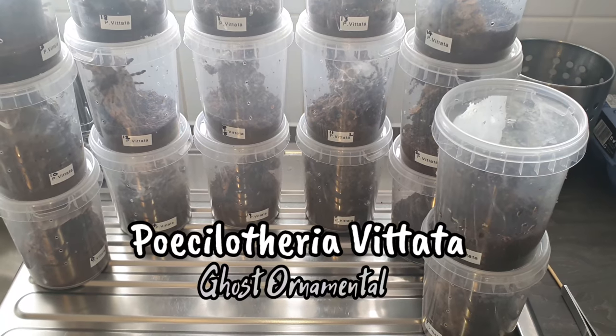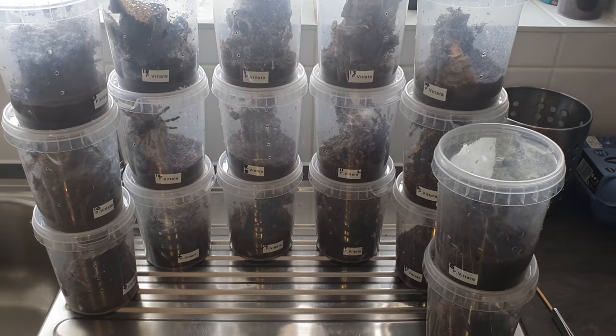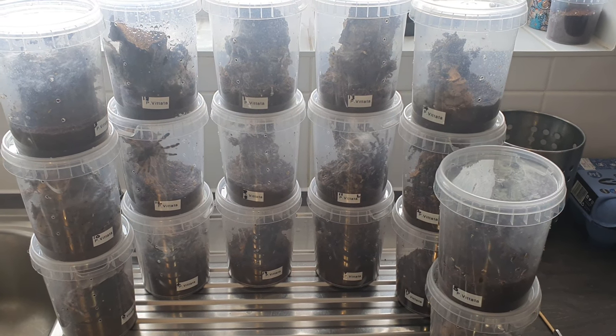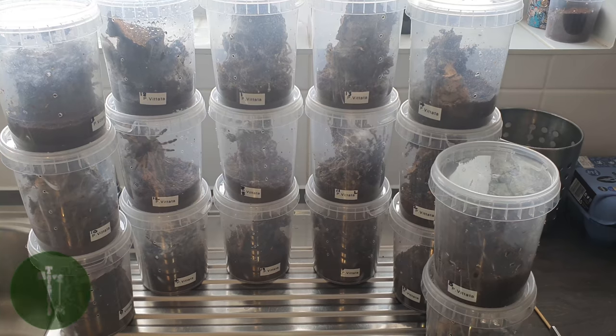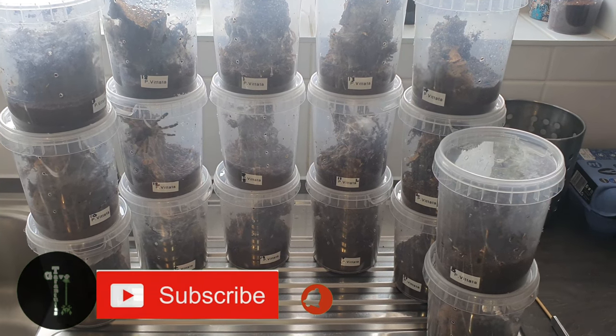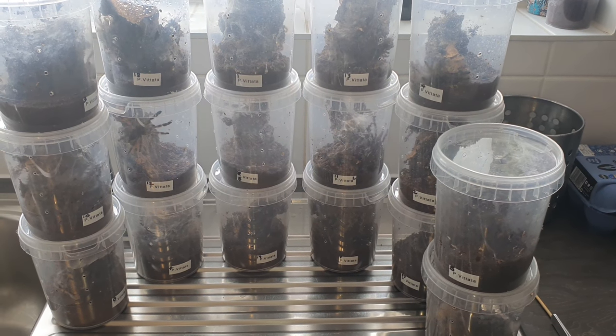Hello everyone and welcome back to the channel, thank you very much for joining us today. If you've seen the previous video, you've seen I did the Poecilotheria tigrinawesseli. This is the other ones I've got, which is the Poecilotheria vittata, and what we're going to do is just go through feeding and watering these and show you what they're like.